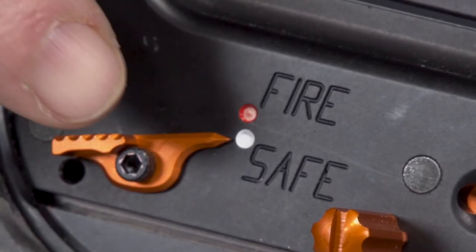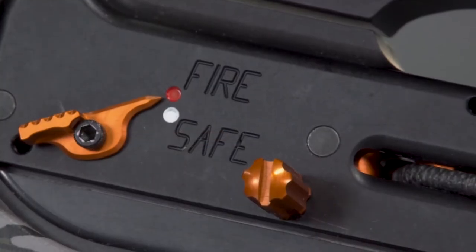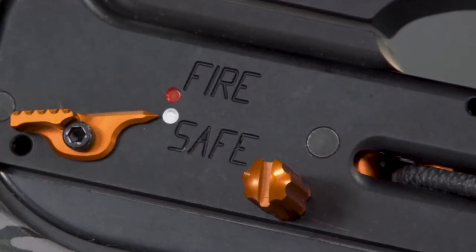Visually confirm that the safety is in the safe position pointing at the white dot. If the safety is not engaged, push it to the safe position.